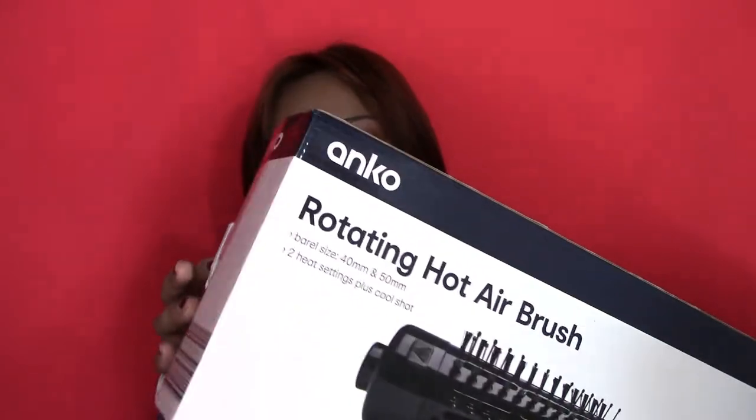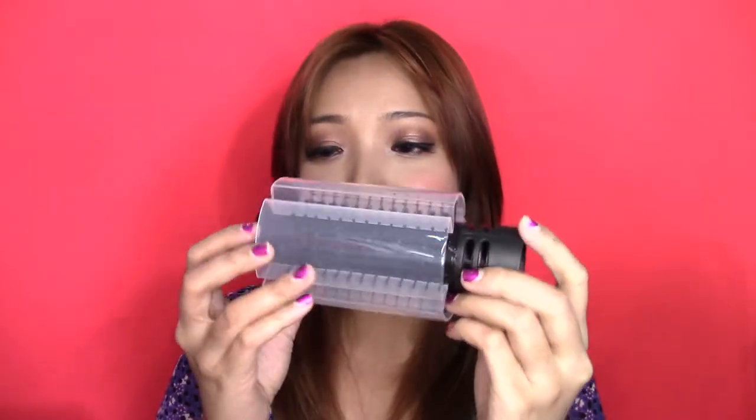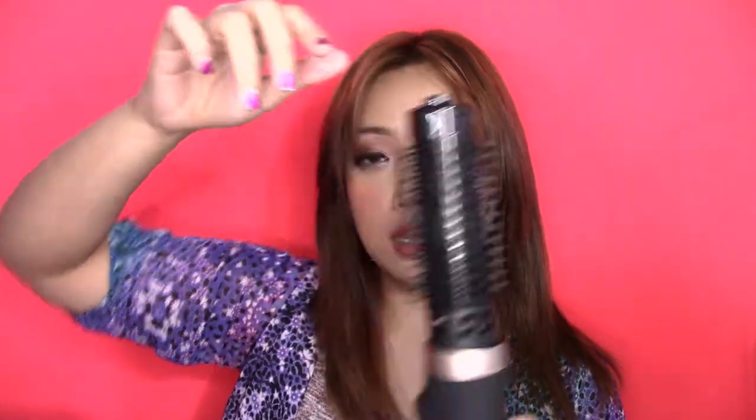The rotating hot airbrush comes in a really big box. You get two brushes — one is a replacement brush. It comes with a protector, and you just press it to clip the brush in place.